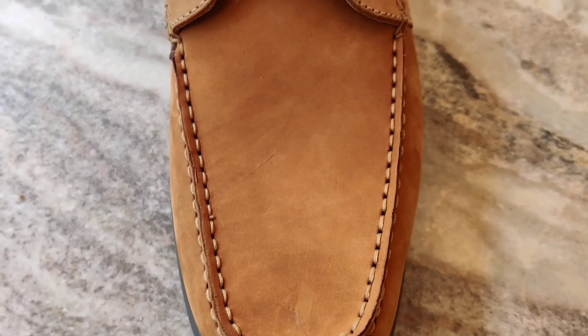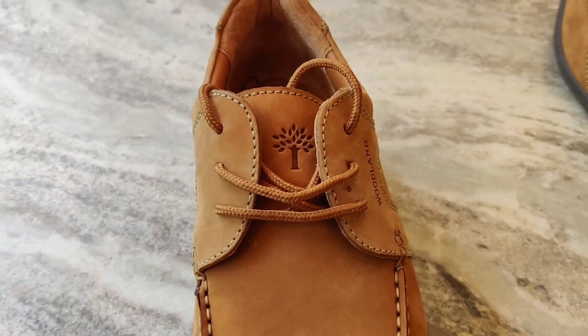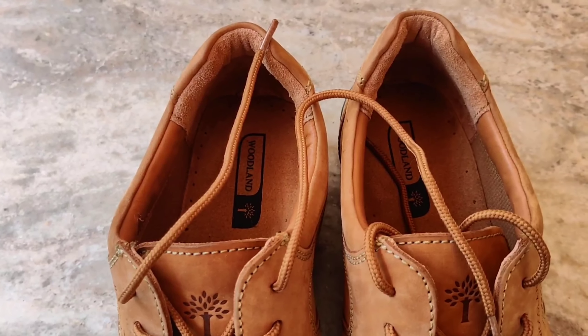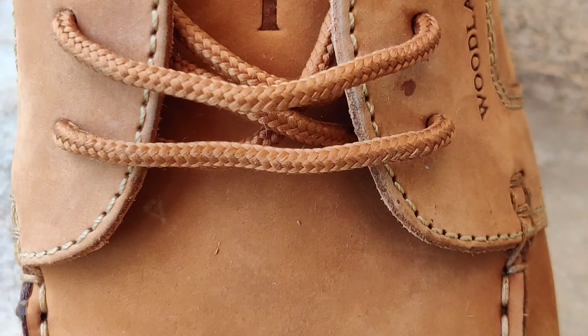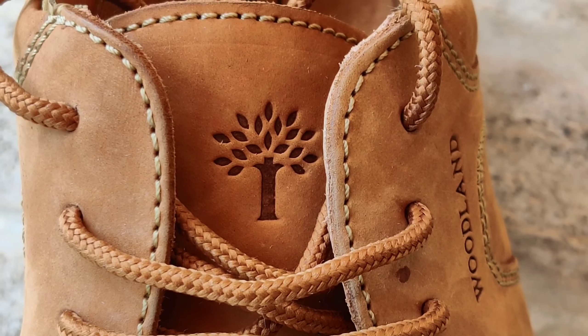This is the close-up view of the stitching and the finishing of the shoe. There's a Woodland logo in the front — as we tie the shoelace it will hide, but if you want to show it, we can tie the shoelace in such a way to reveal it.